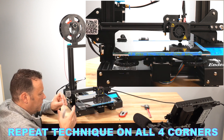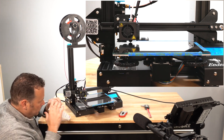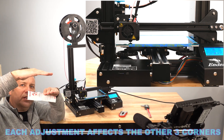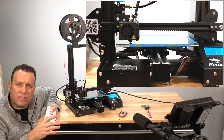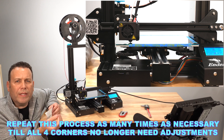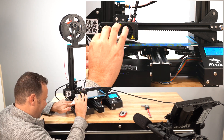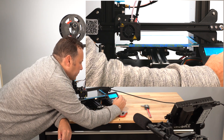As we adjust these other corners, we're actually disrupting earlier corners. Even though we might start with a bigger gap, every time we go around leveling, the adjustments get less and less until we're at that perfect spot. Keep going around — you may have to do this three to five times. Typically I do three or four times until I find I'm not really making any adjustment, or it's just one degree incremental. Then we're good to go and we can hit print.